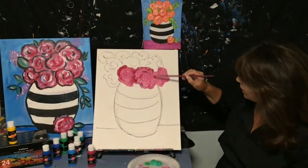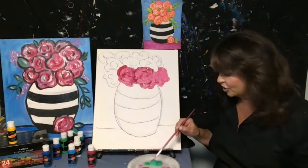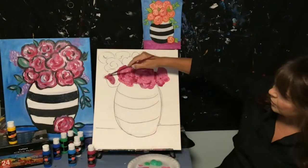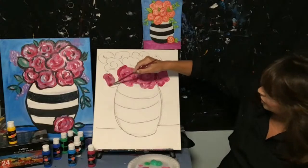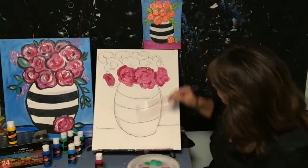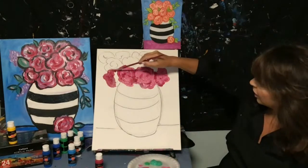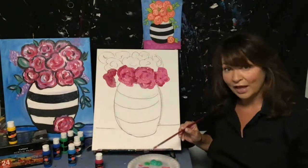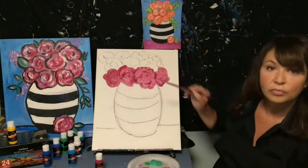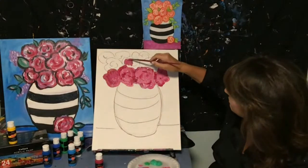Going in and covering up the black Sharpie line, sectioning off the flowers. Can paint in the whole flower. That fuchsia color is really pretty — it's actually called magenta. You can make a lighter version by mixing in white acrylic paint. You'll always go through white more than any other color and use minimal black. Some people like smooth paintings, some like texture — both are great.